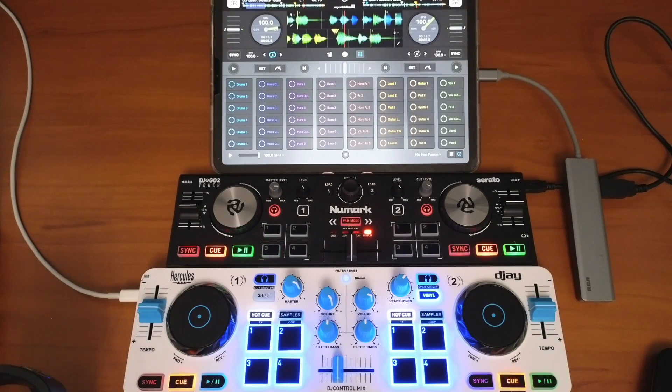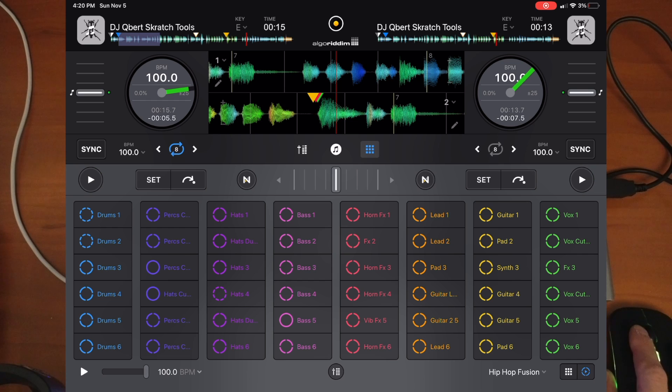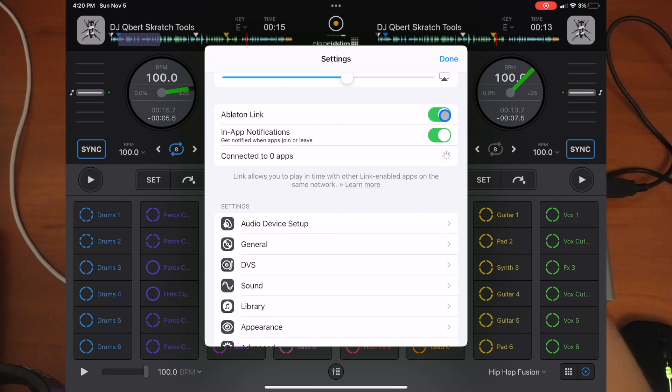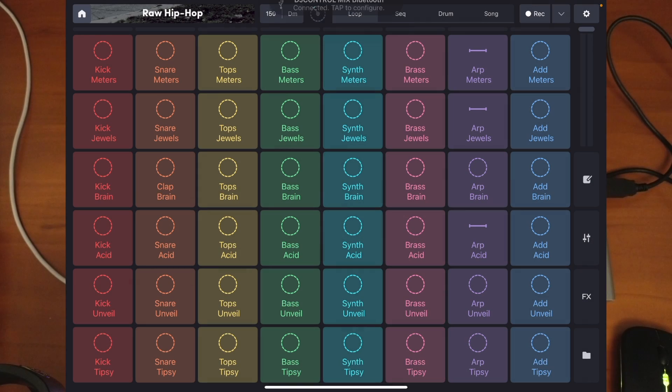You could also use a really cool built-in feature of DJ Pro AI, which is Ableton Link. Press the middle button, go to Settings, and turn on Ableton Link. Then you can use another app such as Launchpad or Remix Live — for this example, let's use Remix Live.